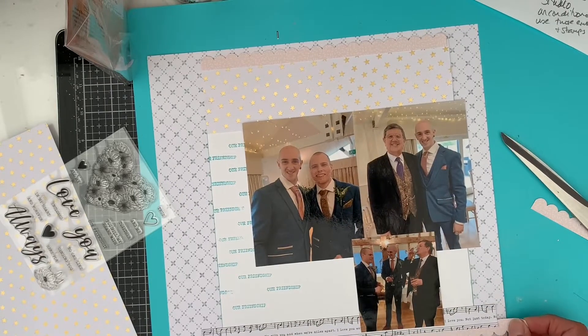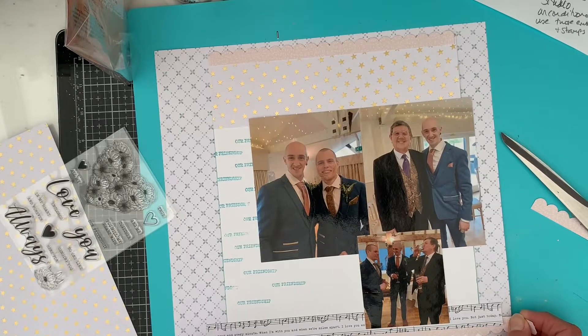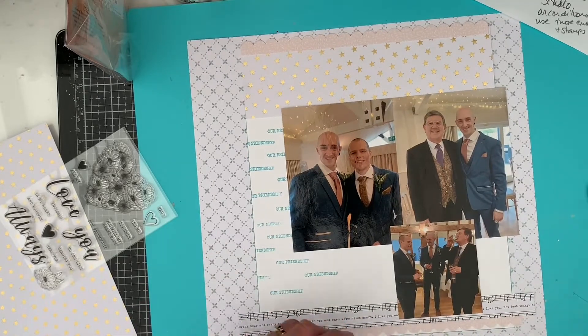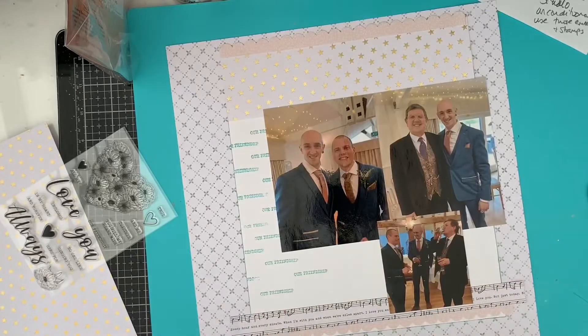These colours are absolutely perfect for these wedding photos. My son's tie is peachy pink and the boys were in blue suits, and my husband wore a black suit. The room itself, because it was February, the wedding was indoors and the reception was all indoors, but it had a very yellowish tinge to it. So the gold stars look lovely with it as well.